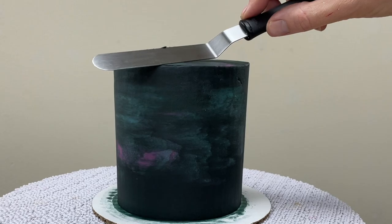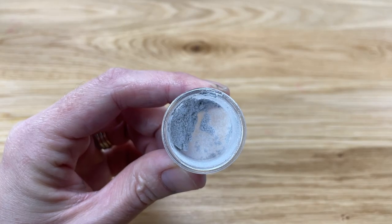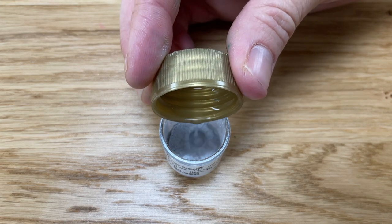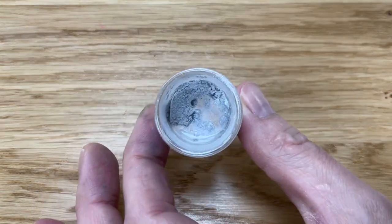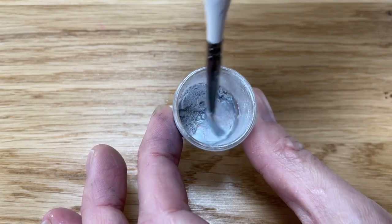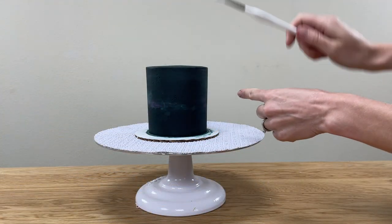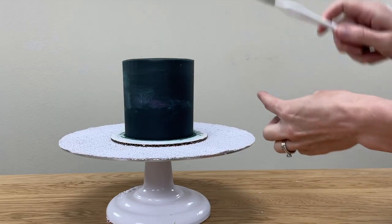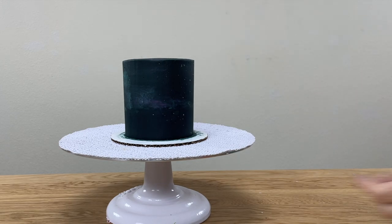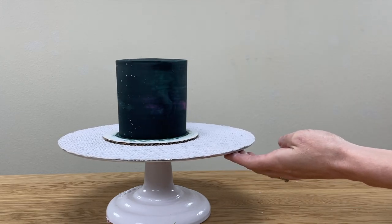Now it's time to add some constellations. I'm using silver luster dust for this, mixing it with a few drops of vodka — any other clear alcohol will work too, or a clear extract like lemon extract or artificial vanilla extract. Mix it to make a thick paint, then flick your paintbrush towards the cake, stopping it just before the cake to let the silver paint spray out over the cake. I like to tap the paintbrush against a finger to stop it suddenly and create the spray.